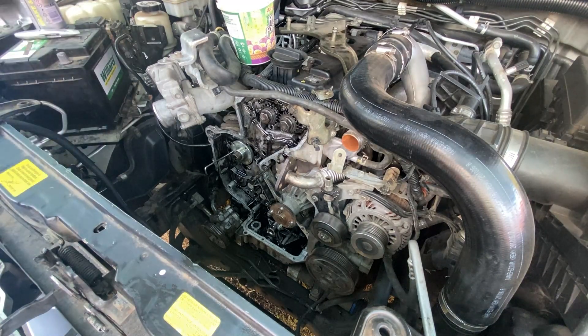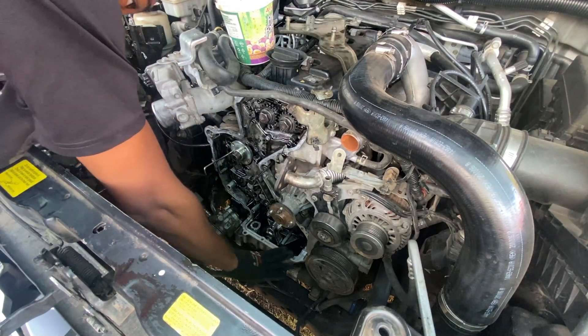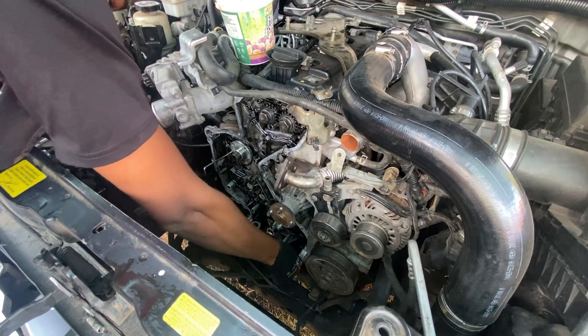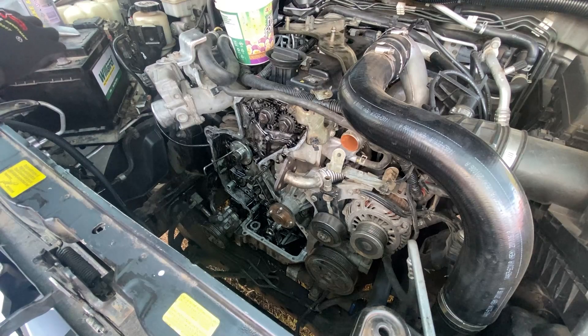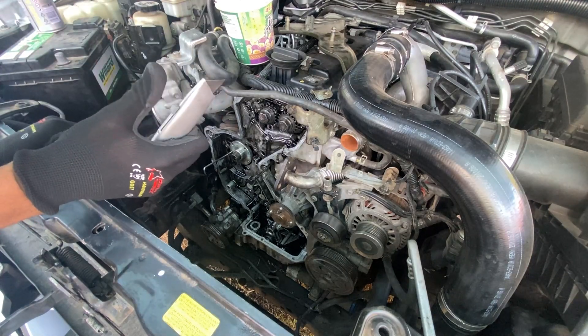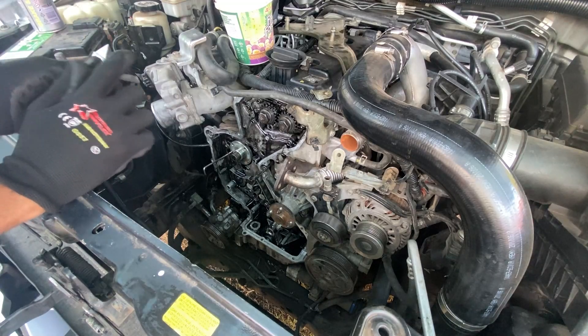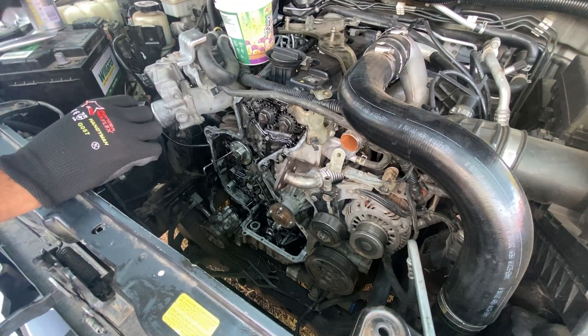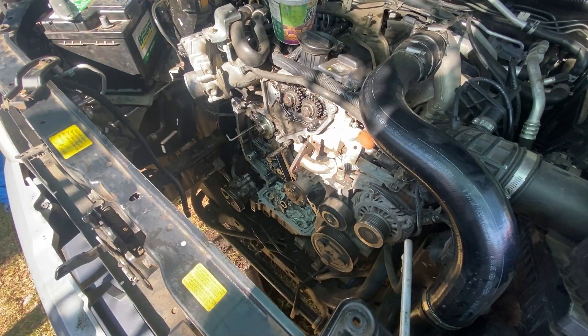First thing before putting everything back together, I want to make sure I clean up all this old RTV. I will be using a razor blade and this other tool to clean it up, and also some brake cleaner. Now it's time to start putting everything back together.